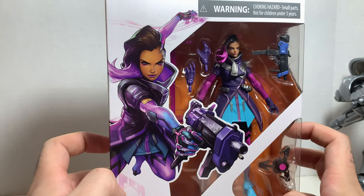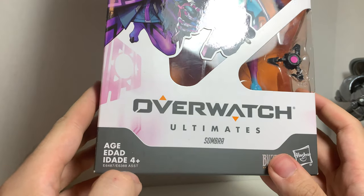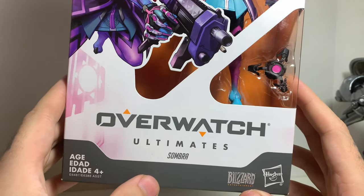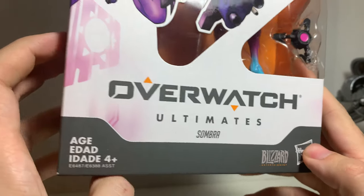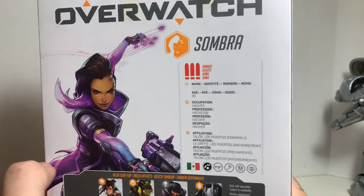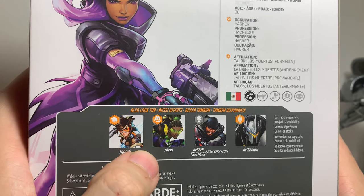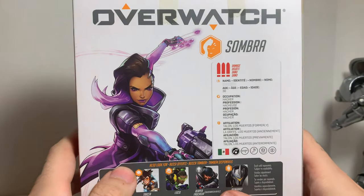So here we got the packaging, which I love. Beautiful picture of Sombra. You can see her in the window display packaging. It says Blizzard Hasbro. It continues on the side with Sombra's little thing. She is 30, she's a hacker, and they don't have her name — it's like been hacked away, which is really cool. You can see the other Fierce line: Tracer, Lucio who I reviewed, Reinhardt who I reviewed, and the Reaper Blackwatch Reyes skin, which I plan to pick up.